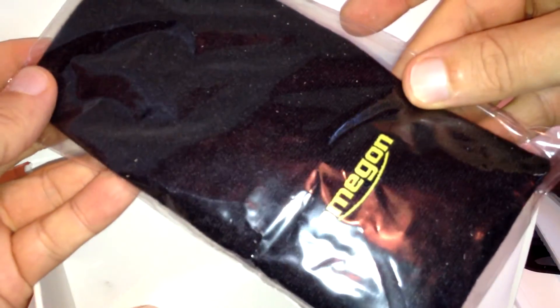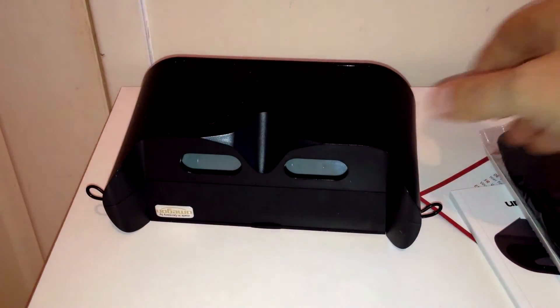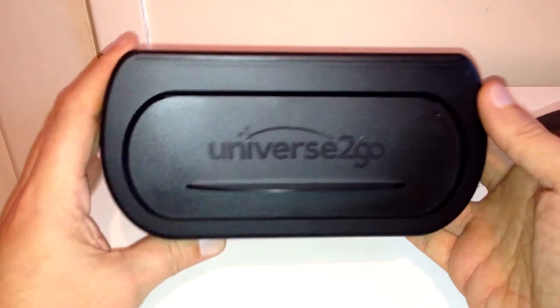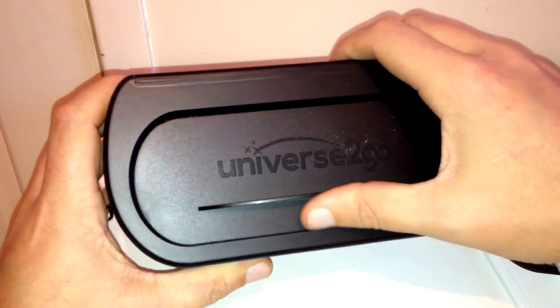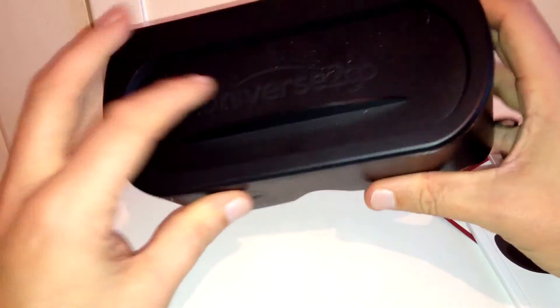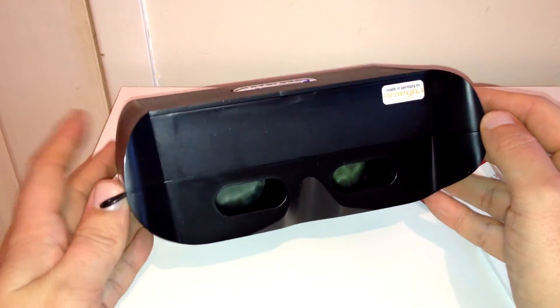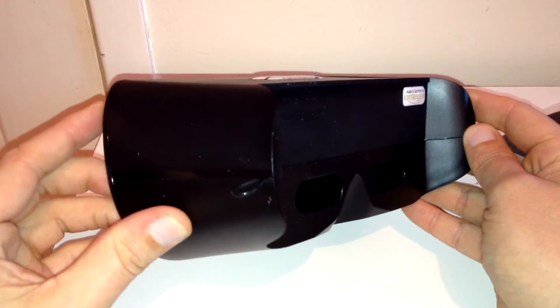And some kind of pouch. Very cool. Check it out — this is crazy. Totally crazy. So I guess it's a bit like Google Cardboard, but not really.